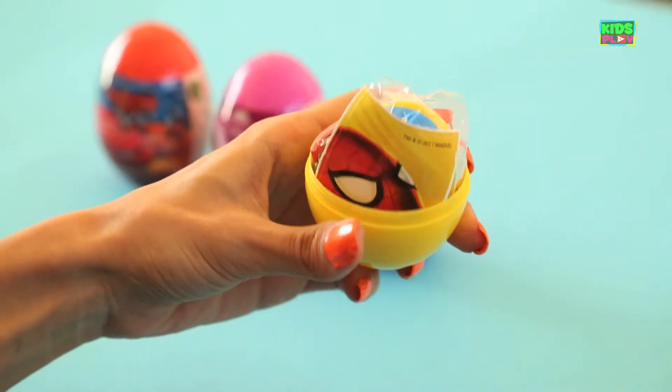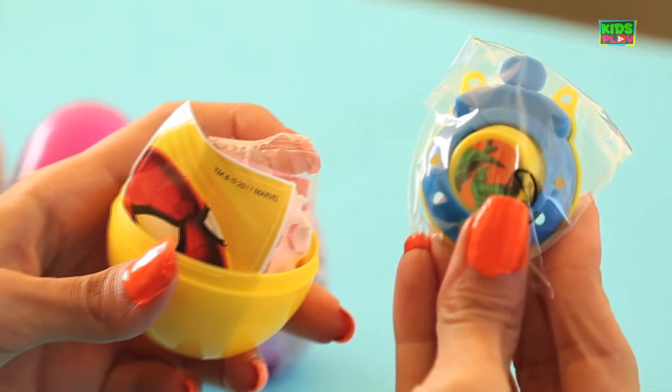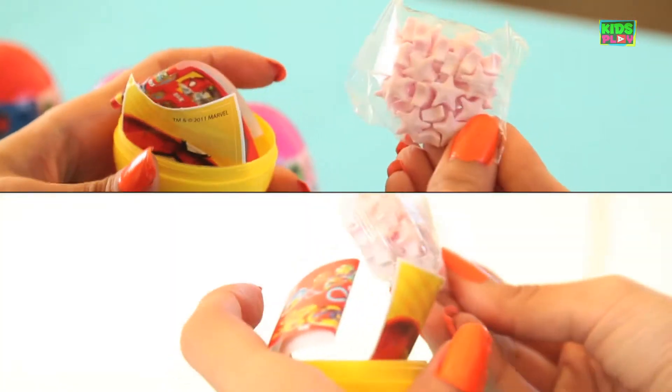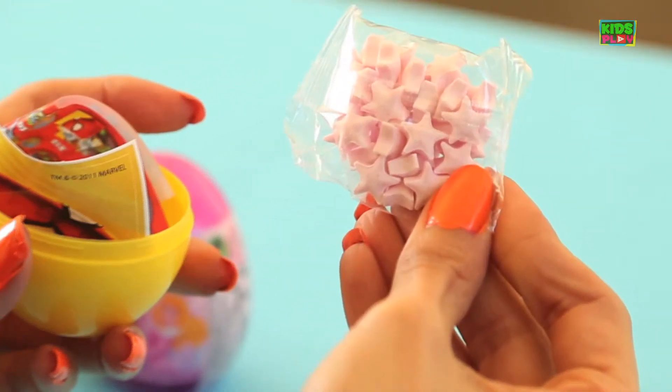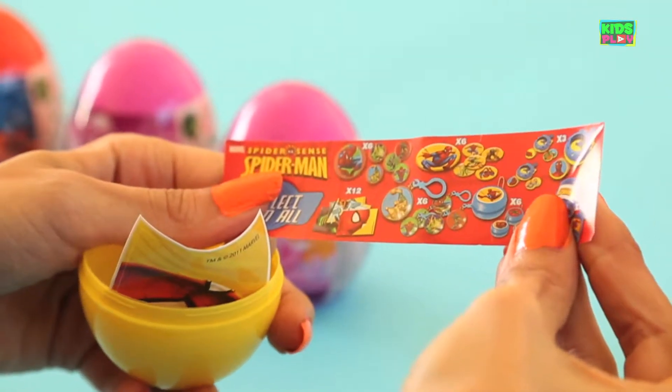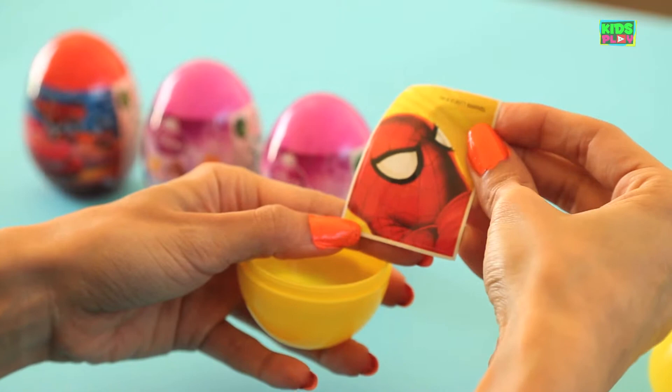It's nice and yellow. Let's open this up. We've got a nice toy right here. We've got another bag with star-shaped candies. Looks yummy. And a nice big Spider-Man sticker.